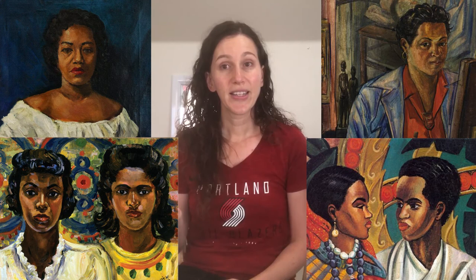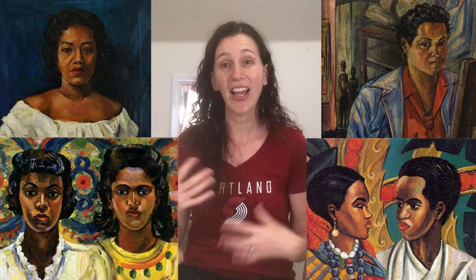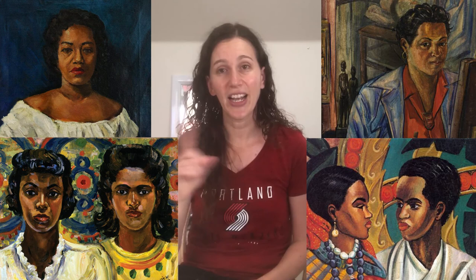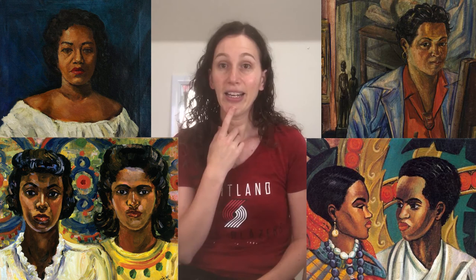Today for our project, we are going to take a look at some of her portraits. She did lots and lots of other stuff — remember, she painted and created for over 70 years — but we're just going to focus on portraits for this project. As you look at them, think: what is the same about them, and what is different? An artist who creates for so many years — their style, skill level, focus, and inspiration may change, and you can see it as you look through their pictures.